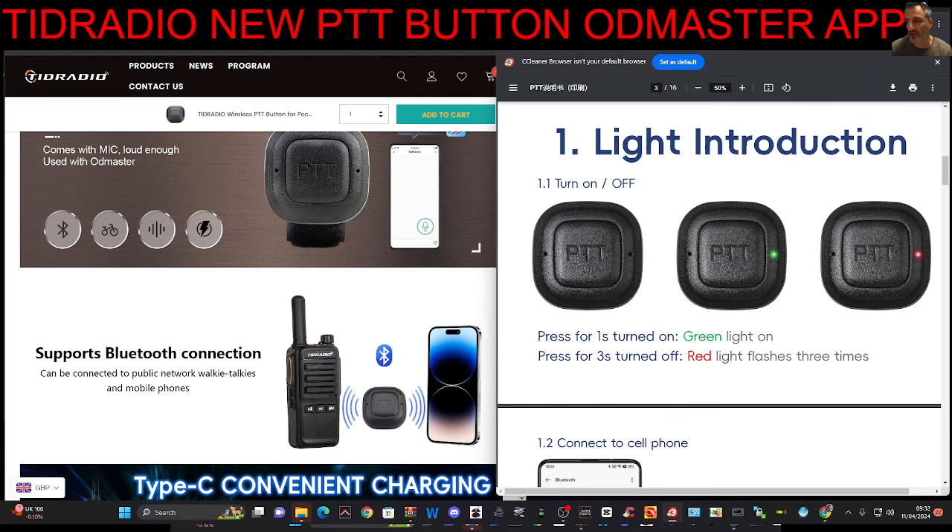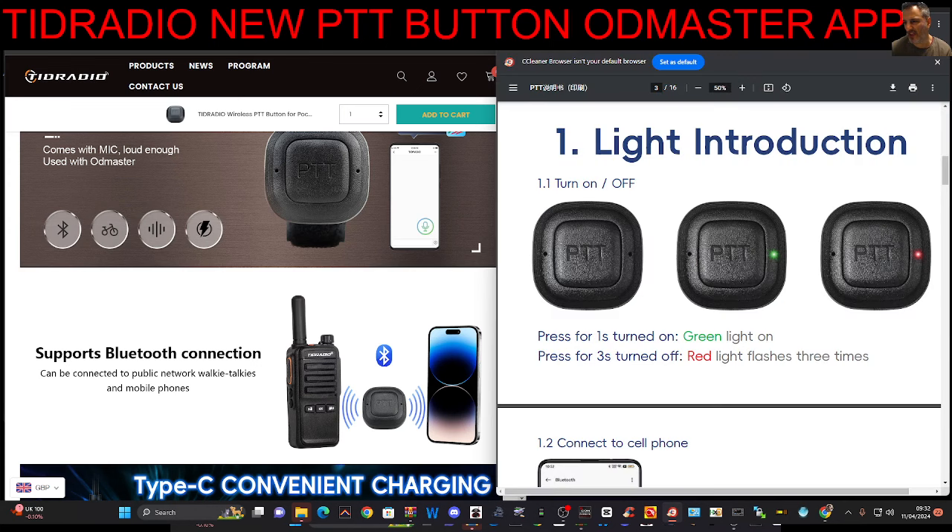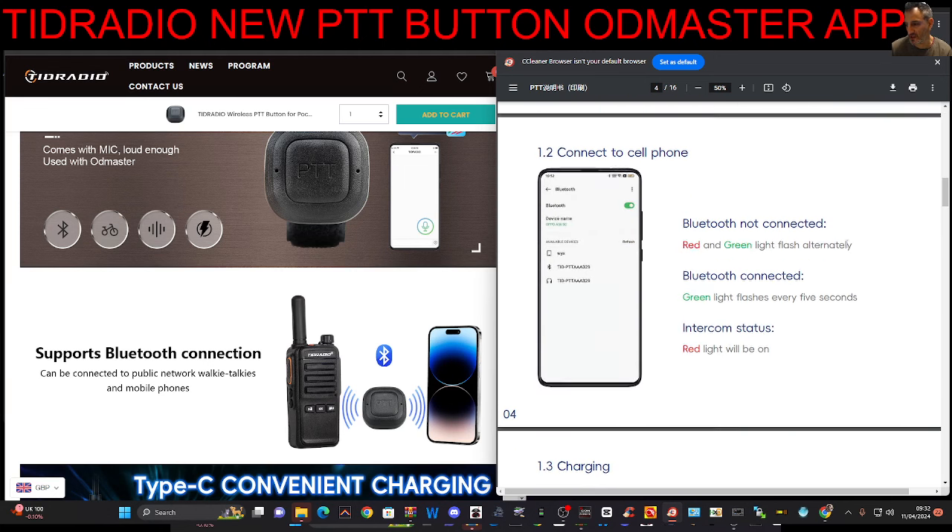OD Master looks like this, and there you can join groups and then talk to your friends using this PTT app. It's basically like Zello — it's a PTT app where you can create groups and talk to each other. That's the idea behind it.